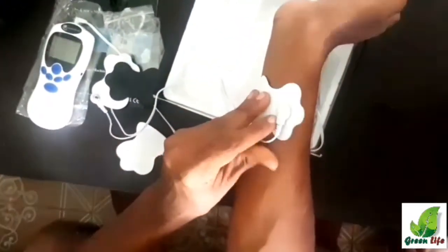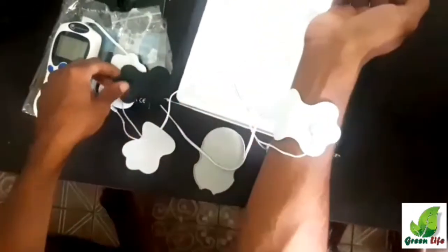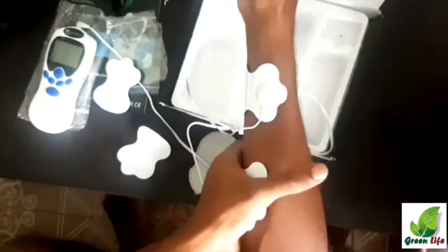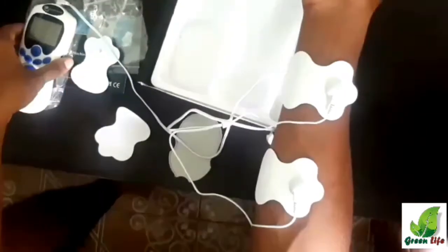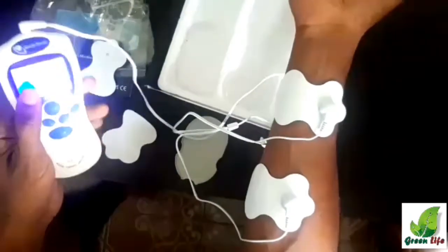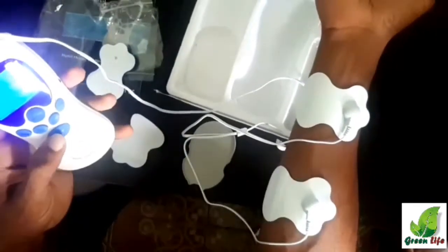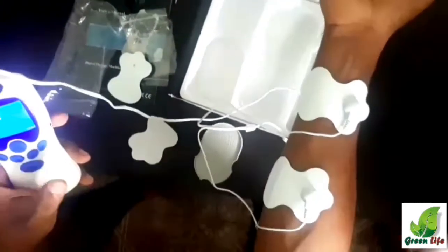Now we stick the pads on my hand. Now we can turn on the device. You can see my hand is vibrating.